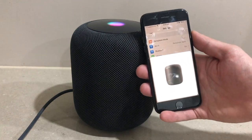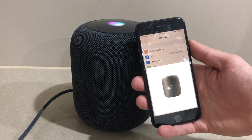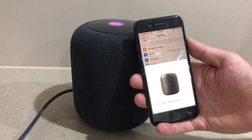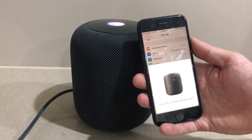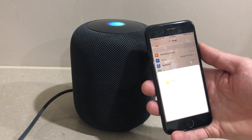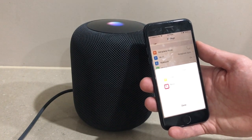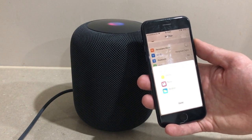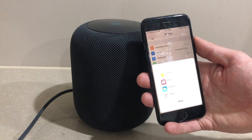Siri introduces herself: 'Hi, I'm Siri, welcome to HomePod. To get my attention, say Hey Siri.' Let's try it — 'Hey Siri, what can you do?' Siri responds: 'I can do lots of things, like turn on the lights, give you a news update, and tell you about the weather.' Now it prompts: 'Say Hey Siri, play some music.'